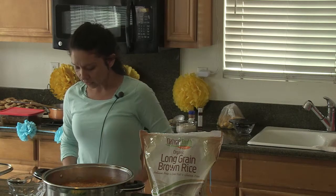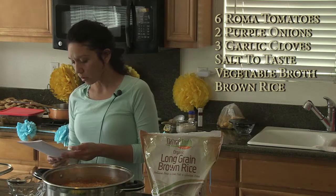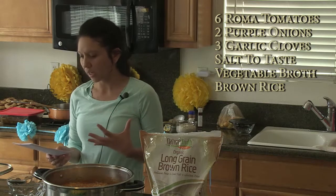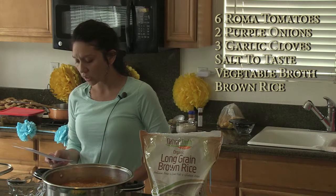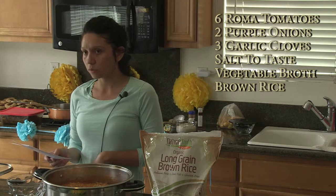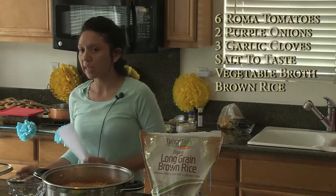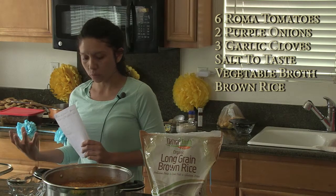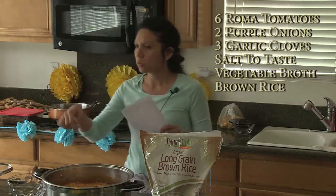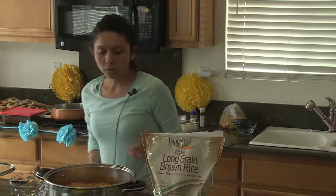You're going to get your blender and add six tomatoes — you could do Roma tomatoes or vine tomatoes. She used two purple onions and three cloves of garlic. Add salt to your taste. Once you blend it, you add your salt and taste it. You can also add veggie broth or about three tablespoons of Better Than Bouillon — whichever veggie bouillon or broth you have on hand.